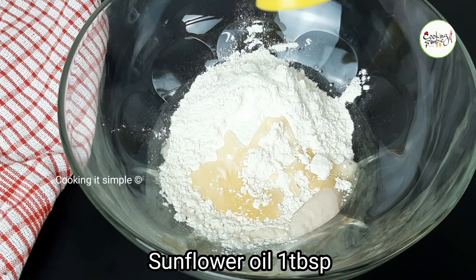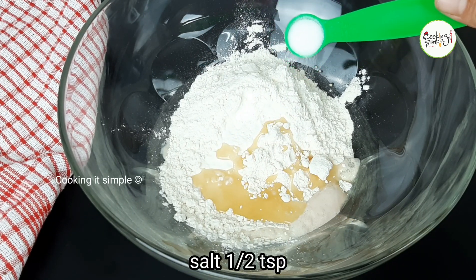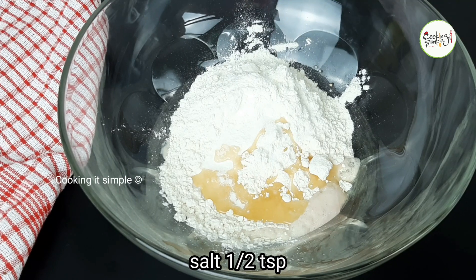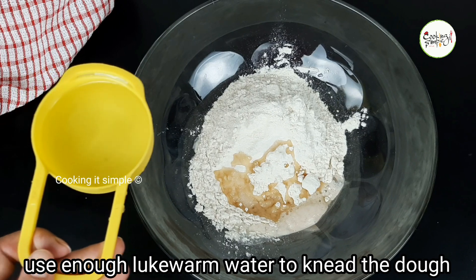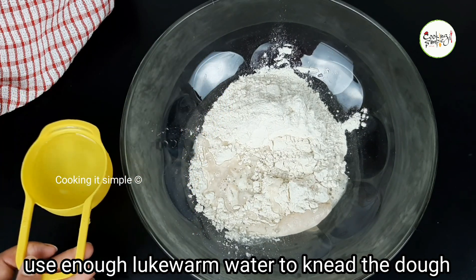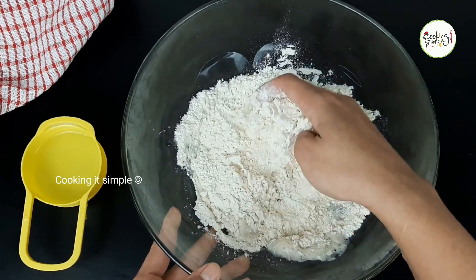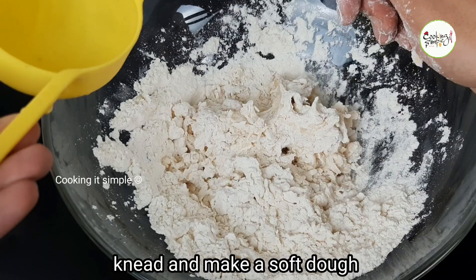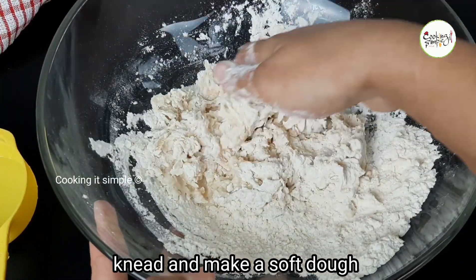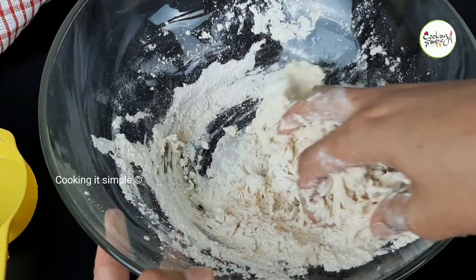I'm going to add 1 tablespoon of sunflower oil and 1 teaspoon of salt. Now I'm going to add this to the dough mixture. I'm going to add 1 cup of water. We need to mix it until it comes together.